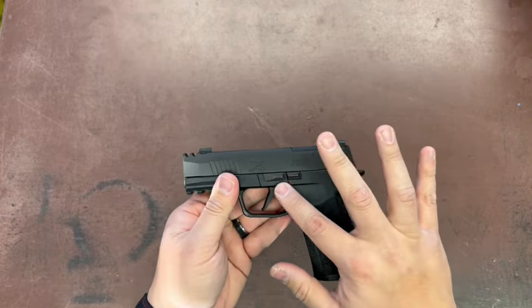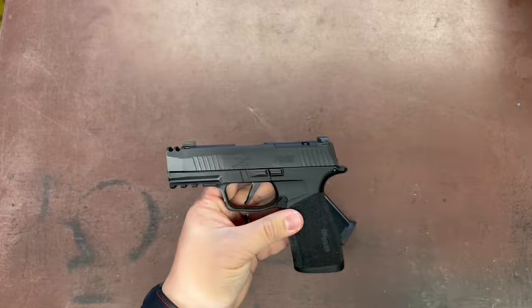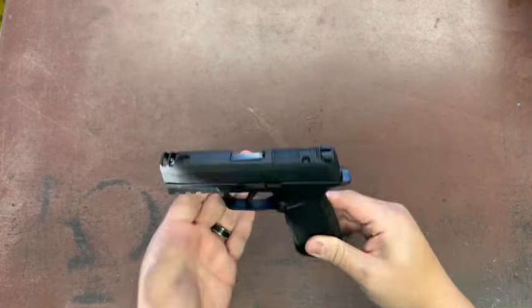You already have a flat face trigger. It is a little gritty, and a lot of folks will change that out to a different kind — your pick of third-party trigger work.